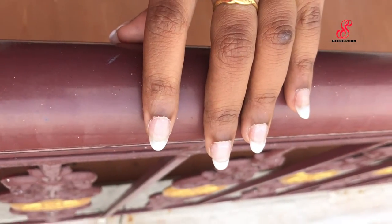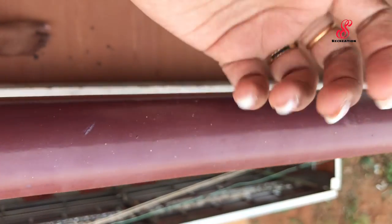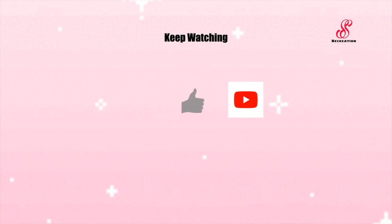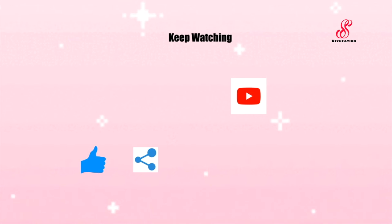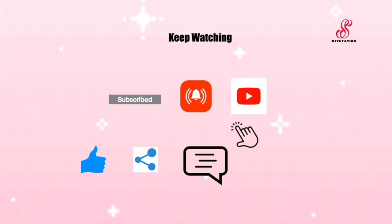If you like and subscribe, click the bell button. I will see you in the next video. Bye! See you in the next video — take care!